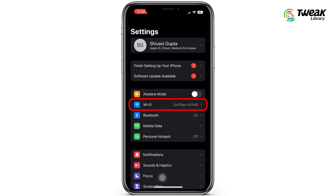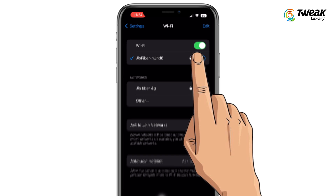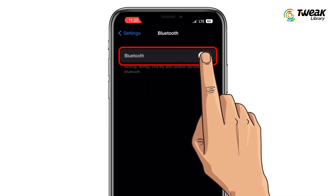When AirDrop can't work properly, try to reopen WiFi and Bluetooth. Tap on the WiFi icon and Bluetooth icon to turn them off, then click the icons again to switch the services on.